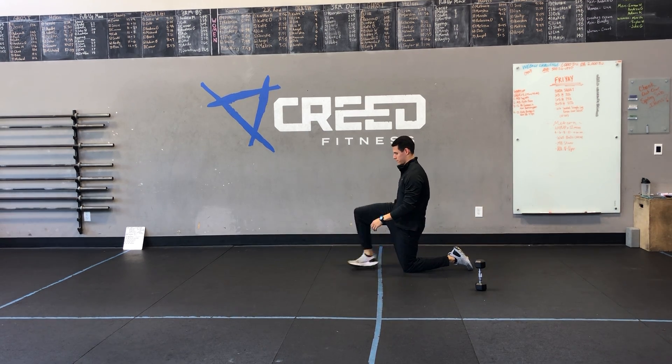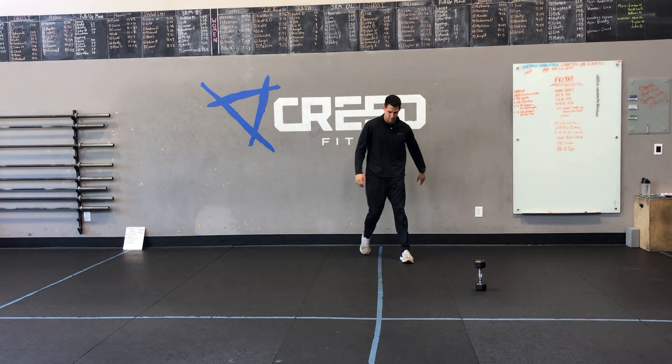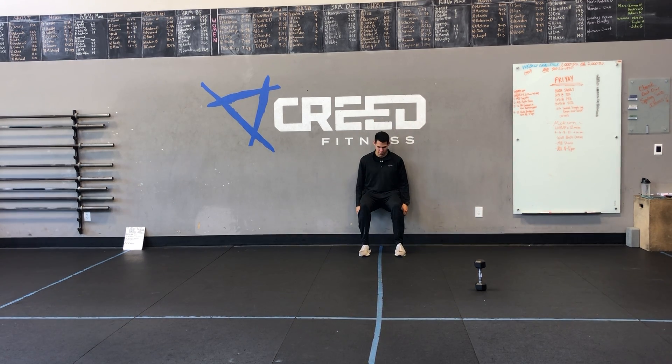Partner 2, you're going to be doing a wall sit. Make sure we are parallel to the ground — I see so many people not deep enough — and our shins are right under our ankles as well. That is a straight line.